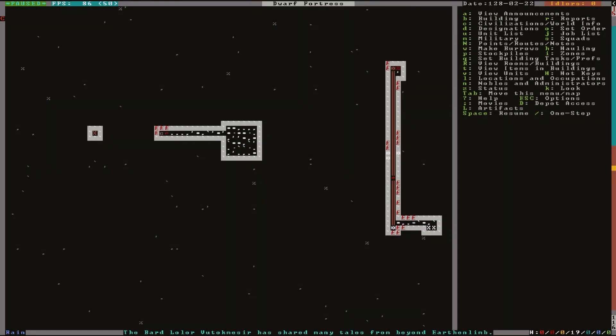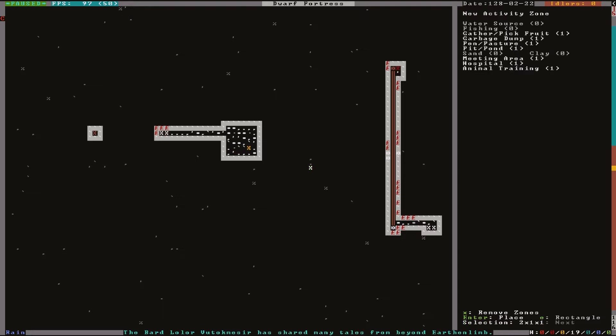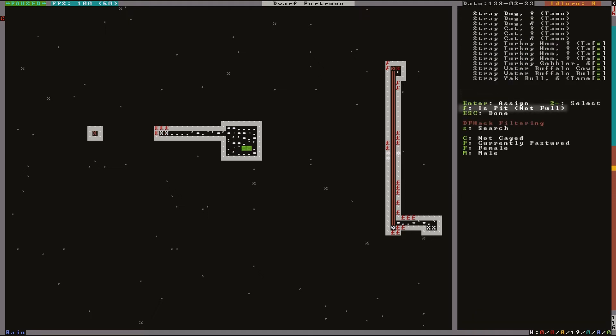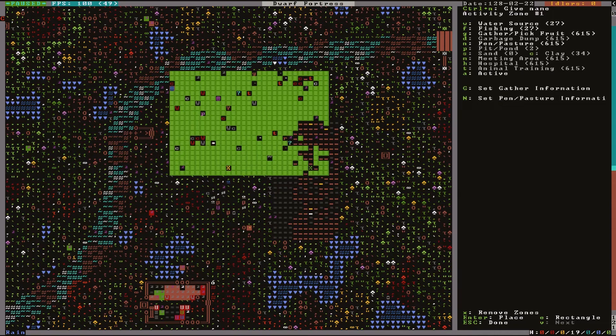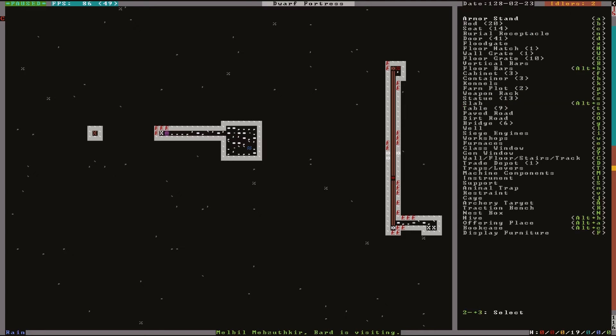You need to fill the walled-off statue with water, so on the upper level, use lowercase I and create a new zone. The zone should cover the hole as well as one tile of land surrounding it, and assign it to a pit/pond. Then use uppercase P to open the settings, and use lowercase F to assign it to a pond. Ensure you have another zone somewhere assigned as a water source, and your dwarves will then start using buckets to fill the pond.